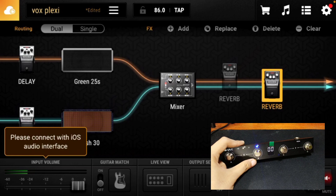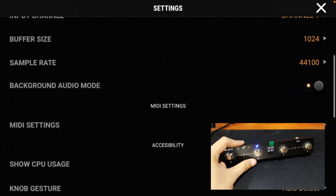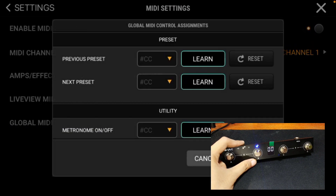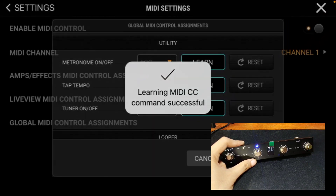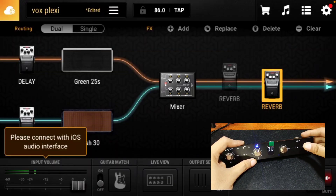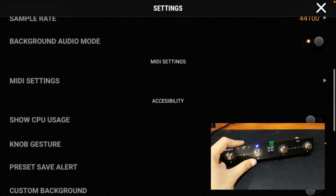You can also use this pedal for Tap Tempo. To do that, go to Settings, scroll down to MIDI Settings, click Global MIDI, scroll down to Utility, click the Learn button for Tap Tempo, then assign the foot switch letter you want. You can also use this to turn your tuner on or off.